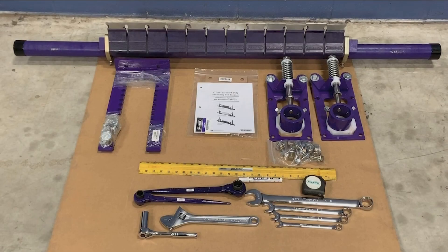In this video, we will be installing the Flexco Y-Type Standard Duty Secondary Cleaner. Before starting the installation, we will confirm that we have all the cleaner components, the mounting bolt kit, IOM packet, and all the required tools. Then, once the conveyor is physically locked and tagged out, we can begin the installation.